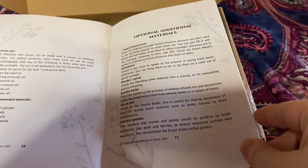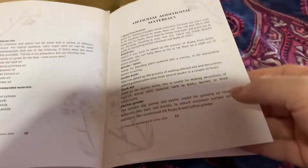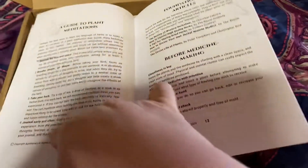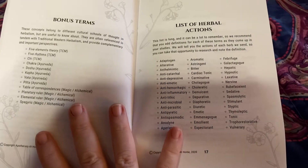Then they go a little deeper into things that are optional — so these are like the first section of things you're kind of going to have to have starting out, and then there's additional things if you get more deep into it. Different plant meditations, things you should do before reading, how to harvest, recommended vocabulary that you should be familiar with, bonus terms, and the list of different herbal actions.